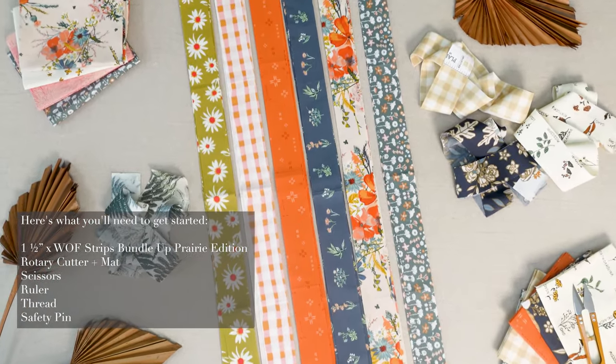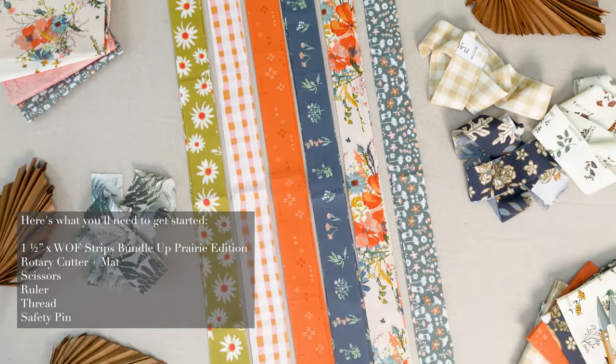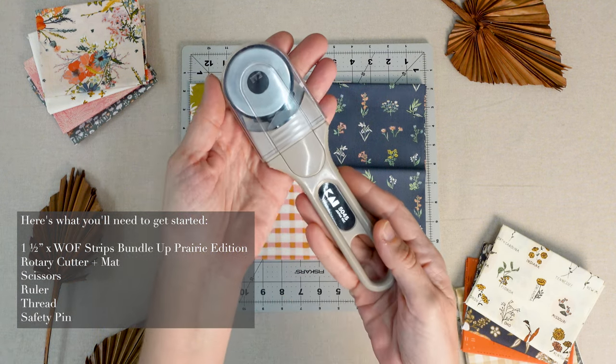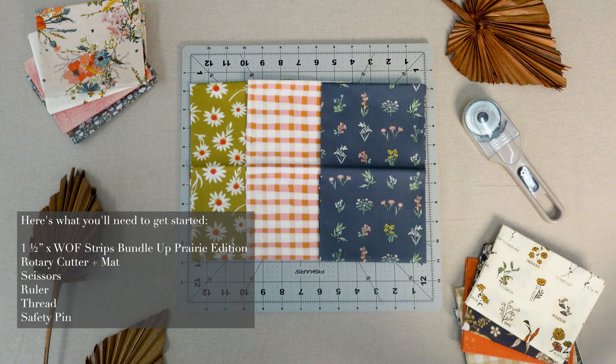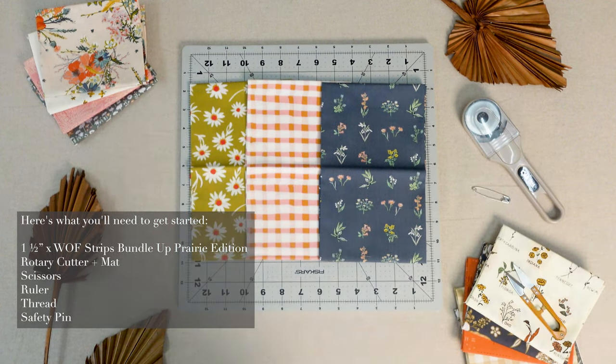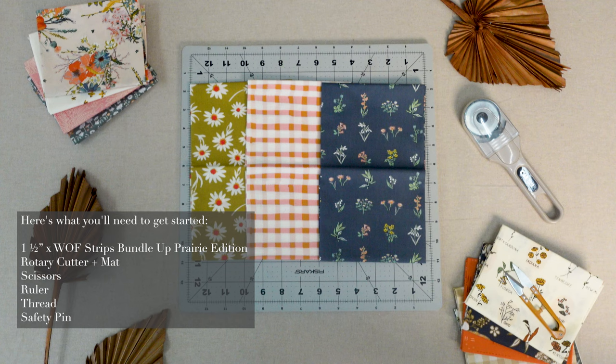Here's what you'll need to get started on the braided basket: one and a half inch by width of fabric strips cut from Bundle Up Prairie Edition Fat Quarters, a rotary cutter and mat, scissors, a ruler, and a safety pin.